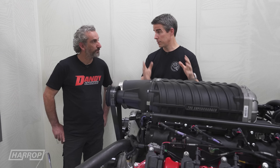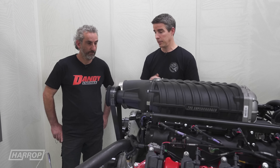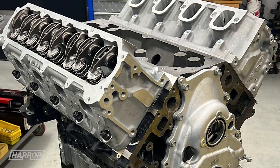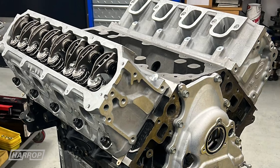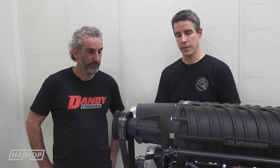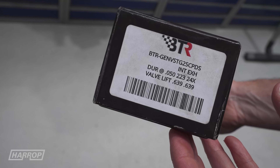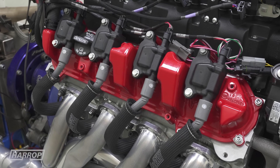We wanted to make more with this engine combination, so we did a piston and rod combination. We thought it'd be stronger with pistons, rods, and a camshaft. Brian Tooley Racing — we've used their Stage 2 PD blower cam, which has been really fantastic. For the heads, we had Higgins Race heads clean up the ports.